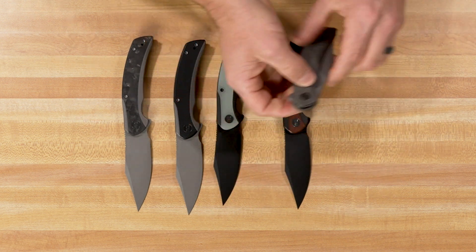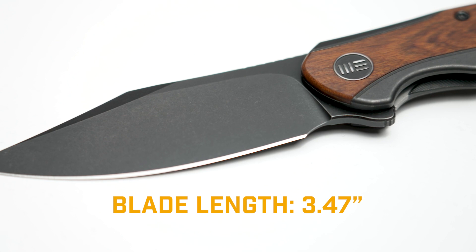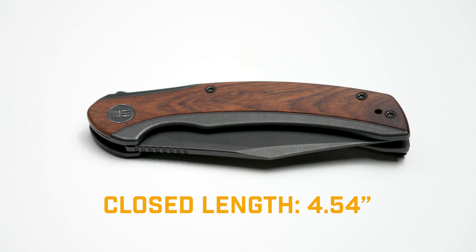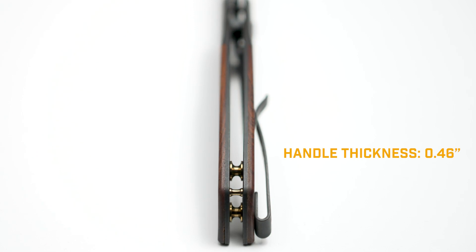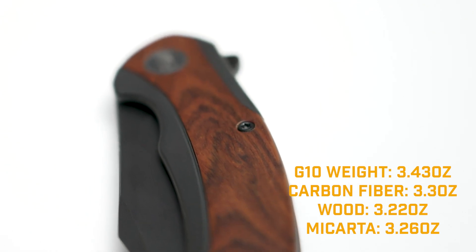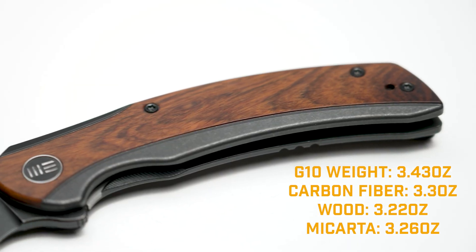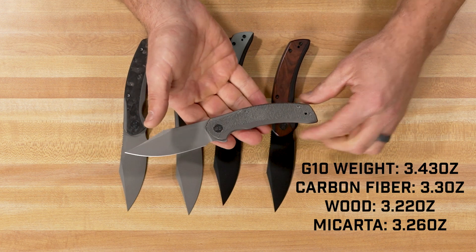Let's get into some of the specs on this knife. The overall length on the Snick is 8.01 inches. The blade length is 3.47 inches. When it's closed, it's 4.54 inches. It's got a blade thickness of 0.13 inches and a handle thickness of 0.46 inches. This is a really lightweight knife due to the titanium frame and those inlays. It comes in at 3.43 ounces for the G10 versions, 3.3 ounces for the carbon fiber, 3.22 ounces on the wood version, and the micarta comes in at 3.26 ounces.